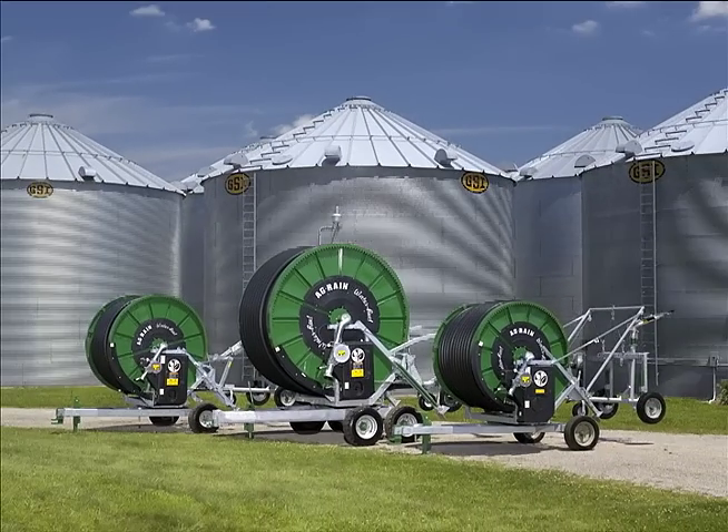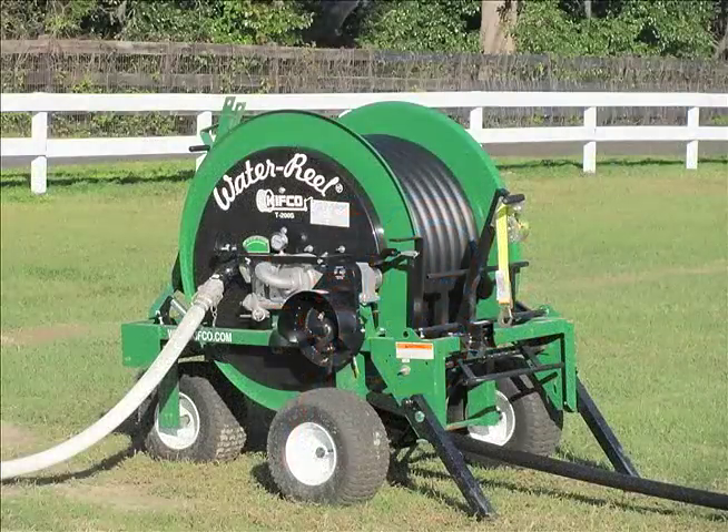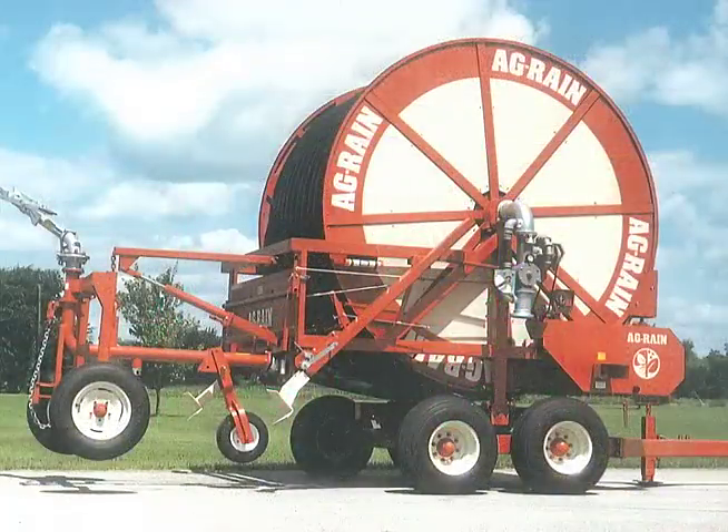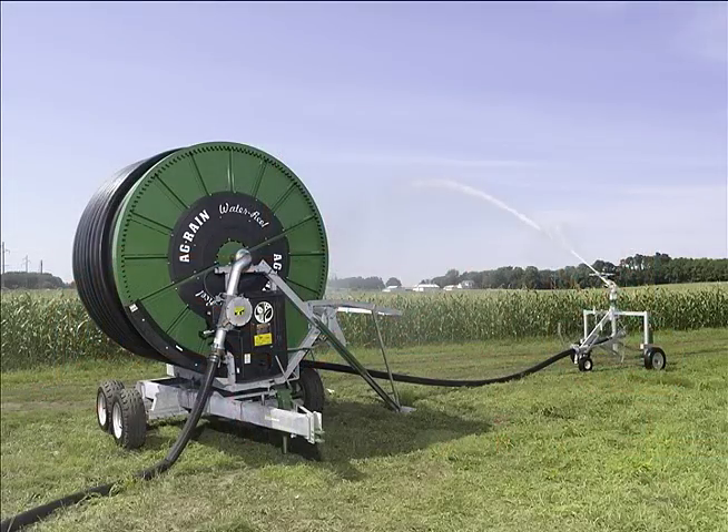Agrain water reels are a versatile solution to your irrigation or waste disposal needs and are offered in a variety of sizes and drive options. Founded in 1964, Kifco manufactures a complete line of smaller B-Series water reels and for over 30 years we have provided final assembly for our larger Agrain water reels at our plant in Havana, Illinois.